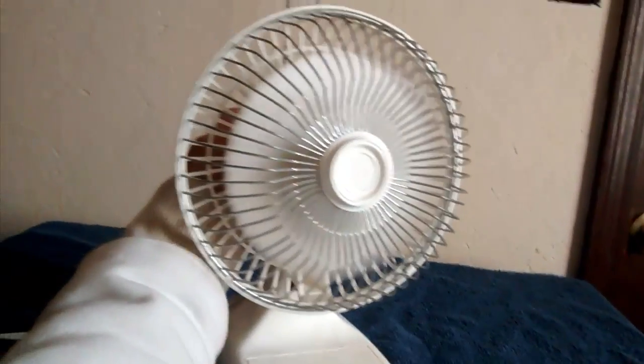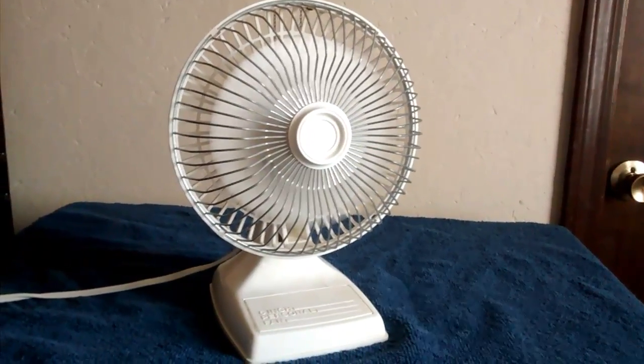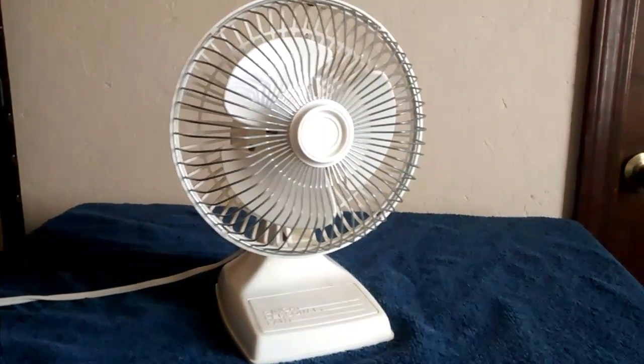Off does indeed spin off. Not a bad coast down. It does have some startup sounds — amazingly. Let's see if we can hear them. Here's low. And high.